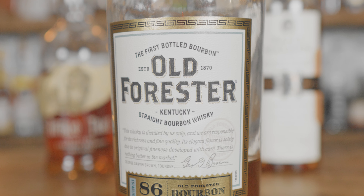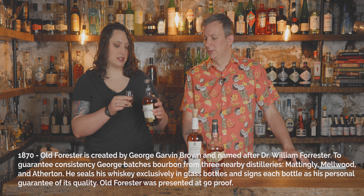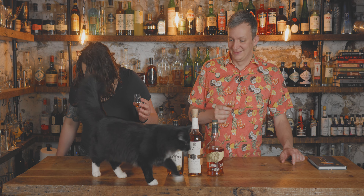Let's start with the Old Forester — 86 proof straight bourbon whiskey, the first bottled bourbon. On the nose it has a little bourbon smell but it has an apple quality. It has kind of like a brightness, citrus kind of note. All I smell is apple in this — really good tart, kind of green apple-ish, like Granny Smith. It smells great.